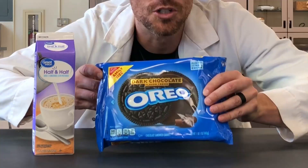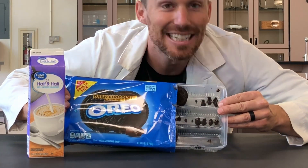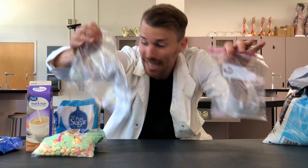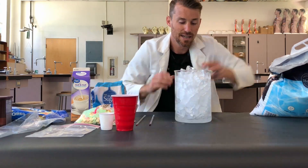Our main ingredients today are half and half, dark chocolate flavor Oreos — just tried them, thought I'd have one. Now look at how many there are — kind of ate half of them. Colorful marshmallows. Sugar, since we don't have enough already. A little bit of salt, a little bag and a big bag. For measuring, I use a Red Dixie and a Little Dixie. And because chocolate is rarely chocolatey enough for me, dark chocolate powder, a spoon, a couple thermometers for science, and ice.